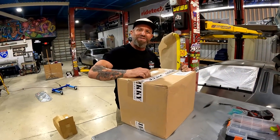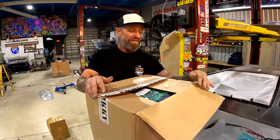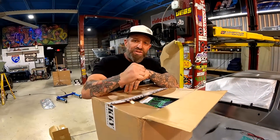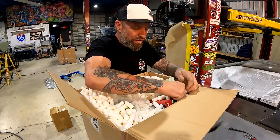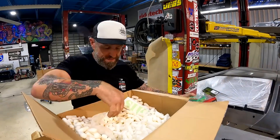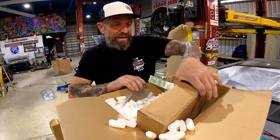We got some more gadgets for the EV truck. Our boy James at Sicky Manufacturing hit us up at the buzzer and asked if we wanted a hydraulic handbrake — sure! So here we are, we picked out not one but two really cool handbrakes, master cylinders, brake line, and a lot of popcorn. Let's see what we got here.